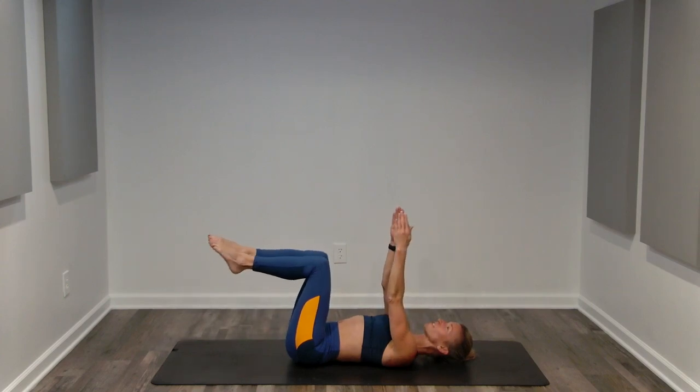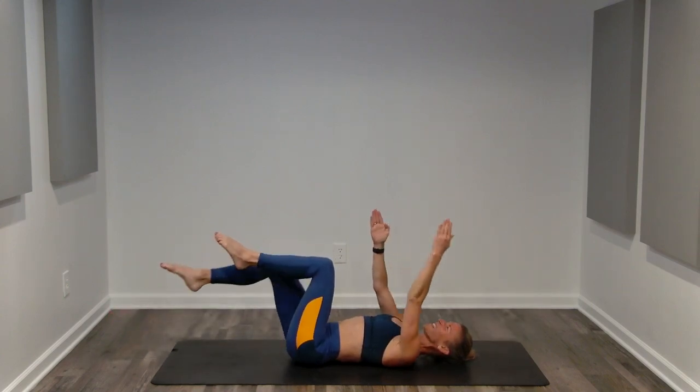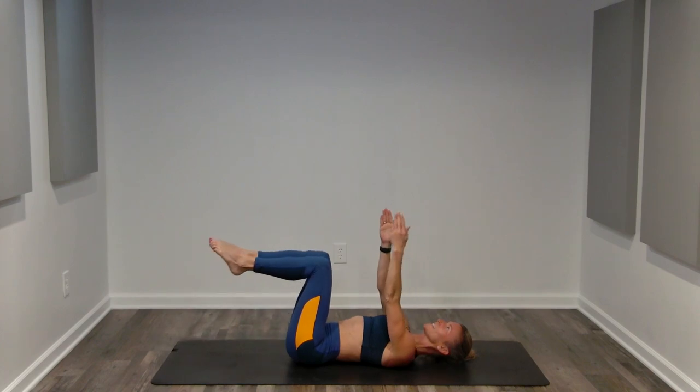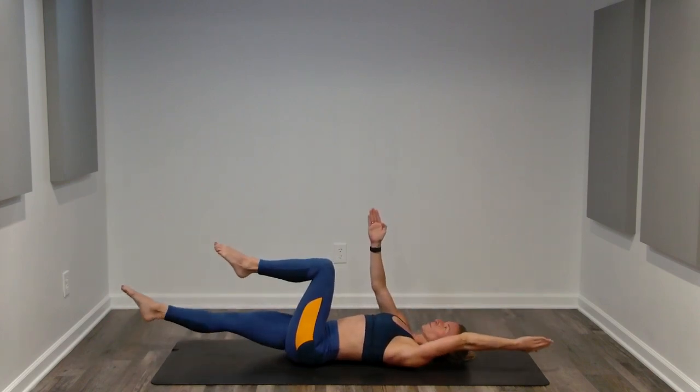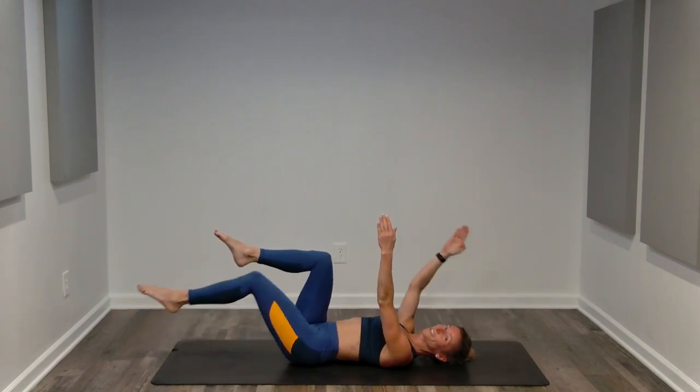We've got 15 seconds. Dead bug — our last exercise for today's five-minute core workout. Long neck, strong core.